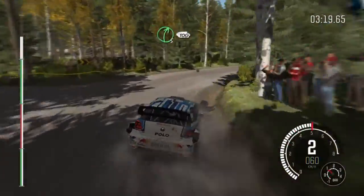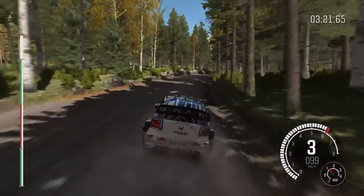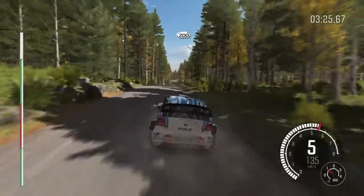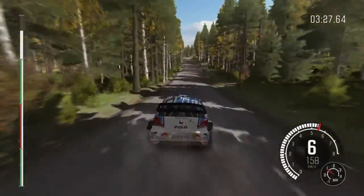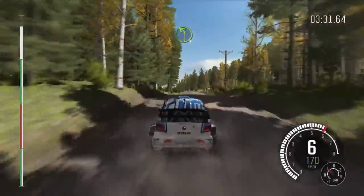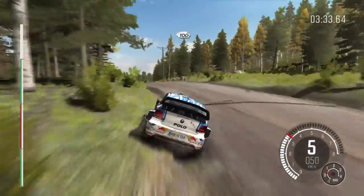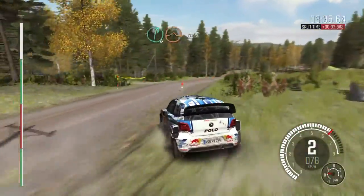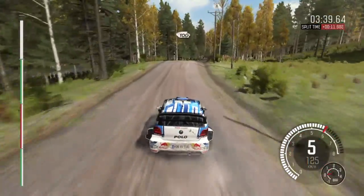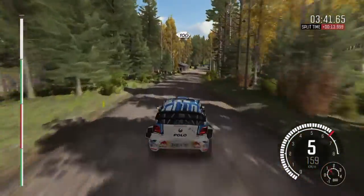Right 5, over 100. Right 5, over 100, into middle, over crest. 200. Middle, over crest, jump. 40. Left 4, over long crest. 100. Right 6, over jump, continues for 100, over bump. 100, past junction. Crest. To finish.